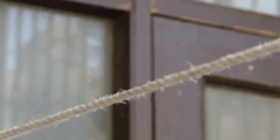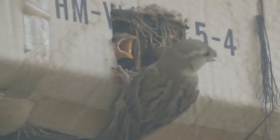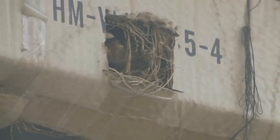Want to see the chicks — there, you see both of them. Wonderful.